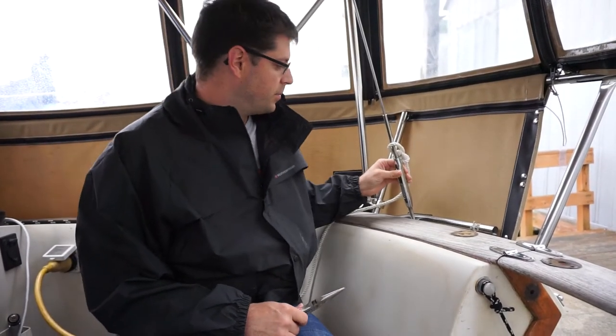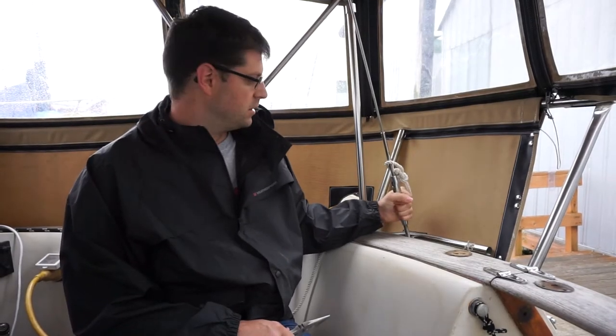I am loosening the stays on the boat because of the mast step issue. I want to take some of the pressure off the mast step. Right now I am pulling out the cotter pins that hold the turnbuckle from spinning so that I can loosen them up a little bit.